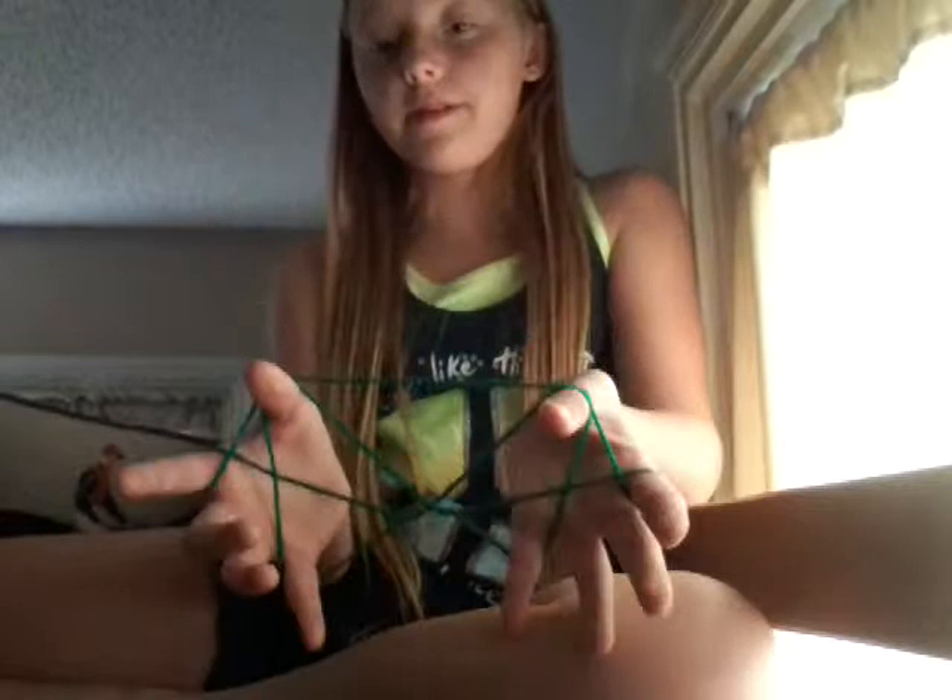So now we drop our thumbs — from this to this. It looks like a double X. You're going to go over the first part of the X and the third string, leaving one string behind to make this interesting pattern.